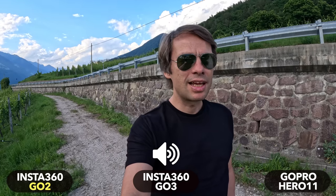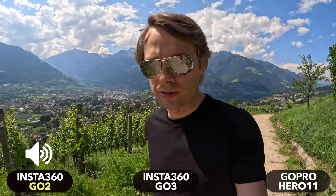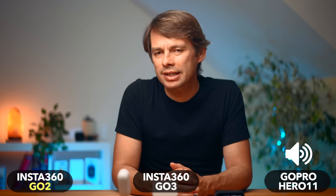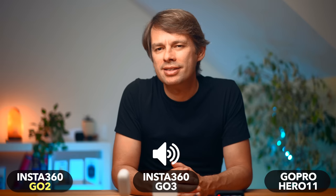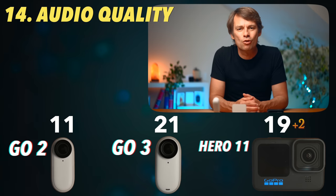Audio quality has never been a strong point of action cameras — the waterproof housing is probably not ideal for installing microphones. However, Insta360 has installed a second microphone on the GO 3, and indeed it sounds much better than the GO 2. I still see the Hero 11 just ahead in terms of audio quality, though the difference to the GO 3 is small. The GoPro has a bit more bass and sounds a bit fuller. The GO 2 is just too quiet and has difficulties with wind noise. Two points for the Hero 11, one for the GO 3.